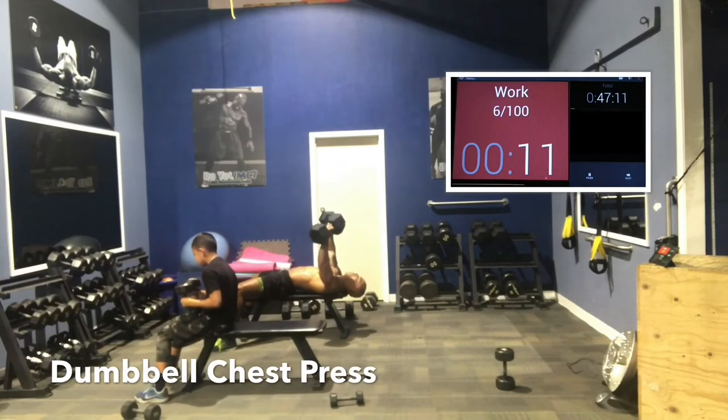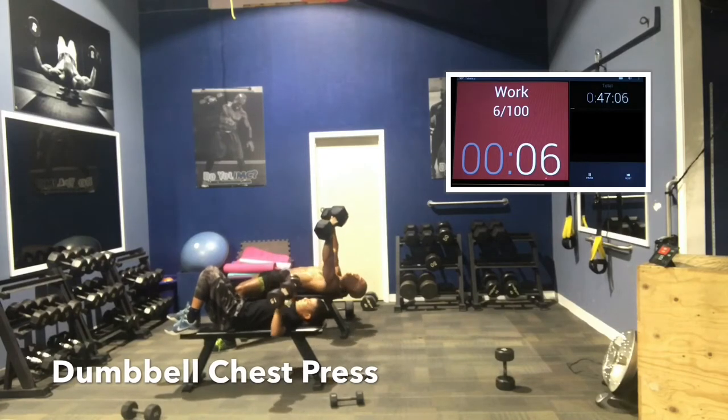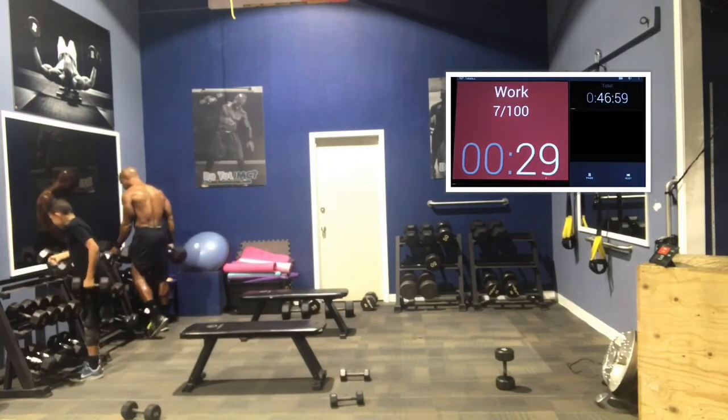Control the weight throughout the movement. Good job, guys. Rest 15 seconds.